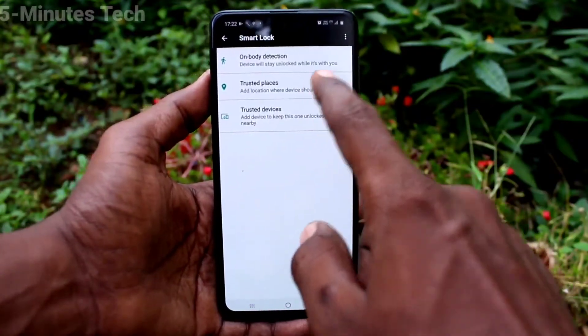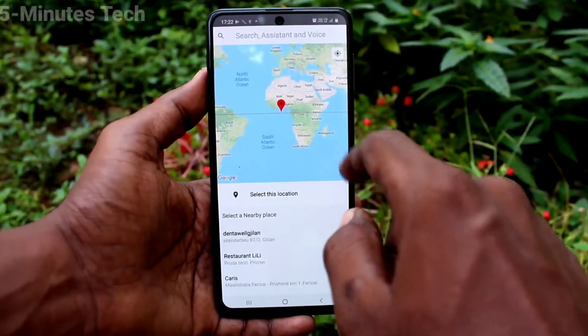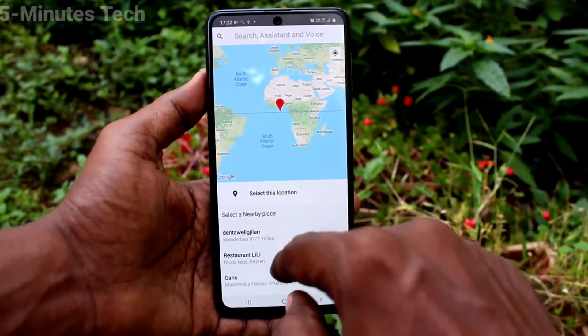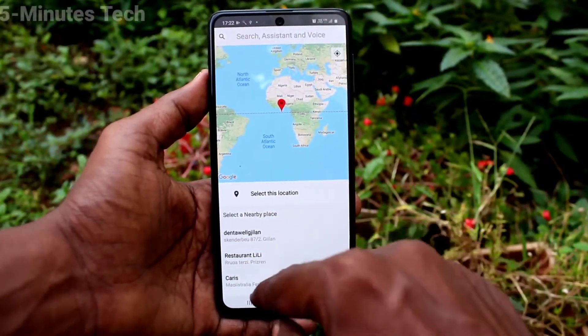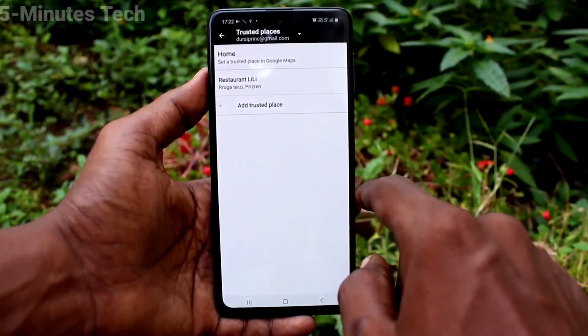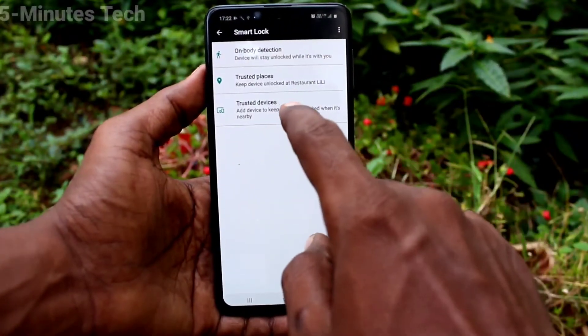The next one is trusted places. Here you can add some places through Google Maps, and at those particular places your phone will be automatically unlocked — you don't need to put your lock screen pattern or pin. I have added a location here.